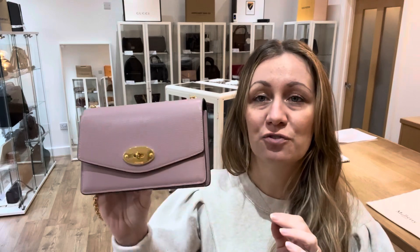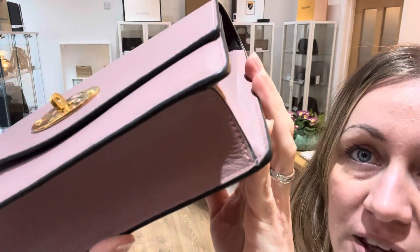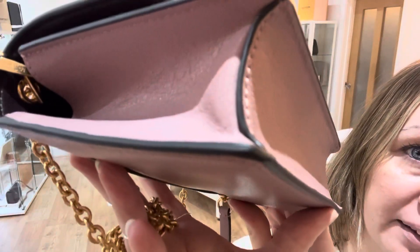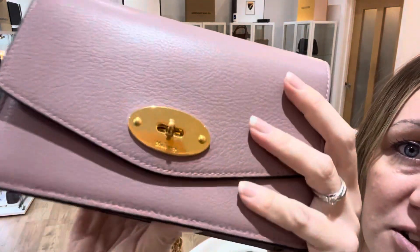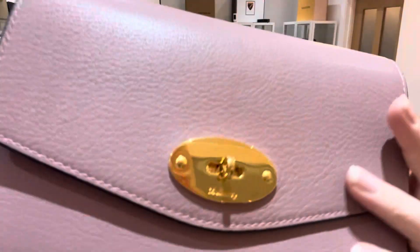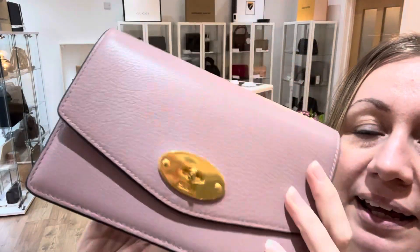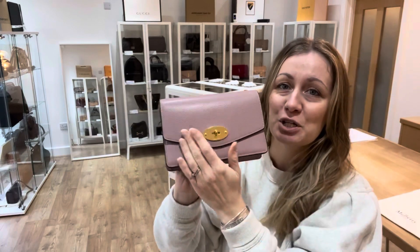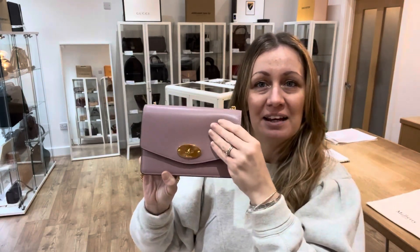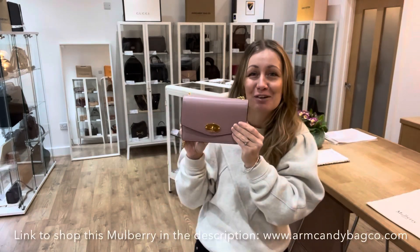It is in such fabulous condition. I'll show you all the corners so that you can see there is really no wear to this bag. It is just stunning. The hardware — you can see a close-up there — on the top where you'd think there might be some wear from going in and out, it's just beautiful. And something else to add: it's really soft. The leather is so soft, it's quite sumptuous. I love it so much.